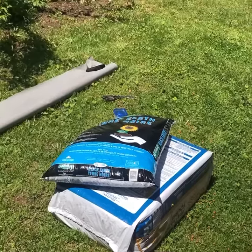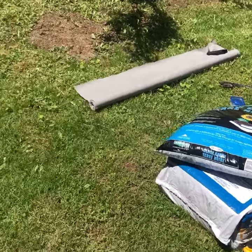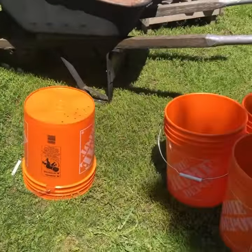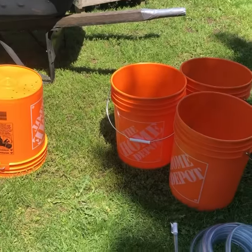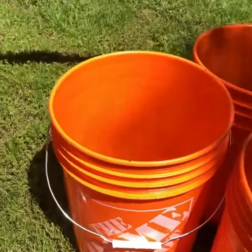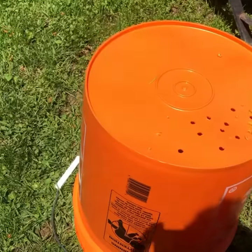Good morning everyone. We just made a trip to our local garden center. We've picked up a few more five-gallon water buckets or mixing buckets, which we are slowly converting into our planters. As you can see from this one flipped upside down,